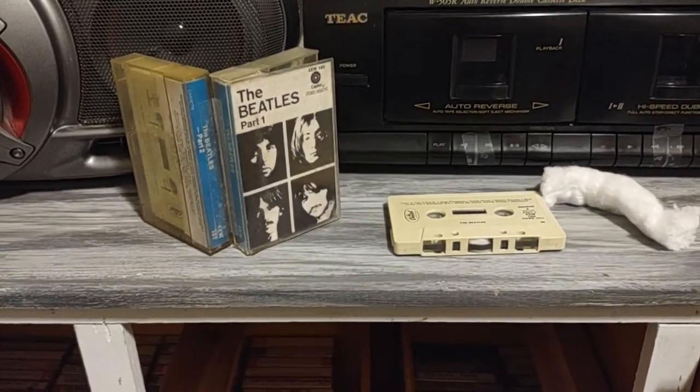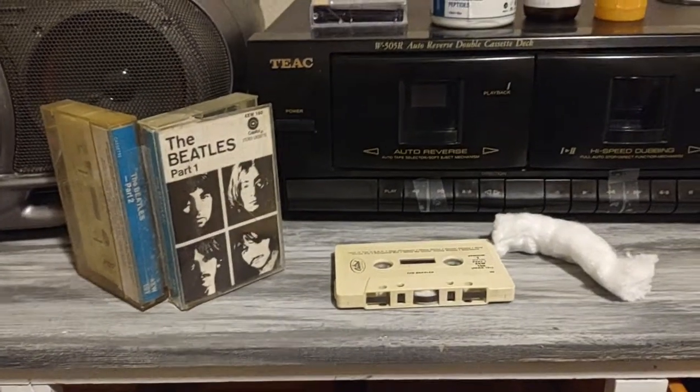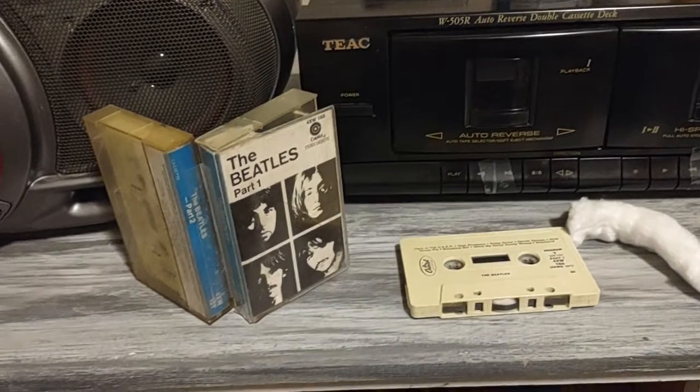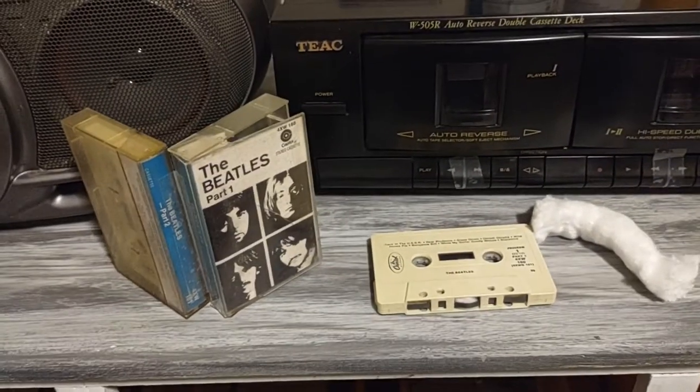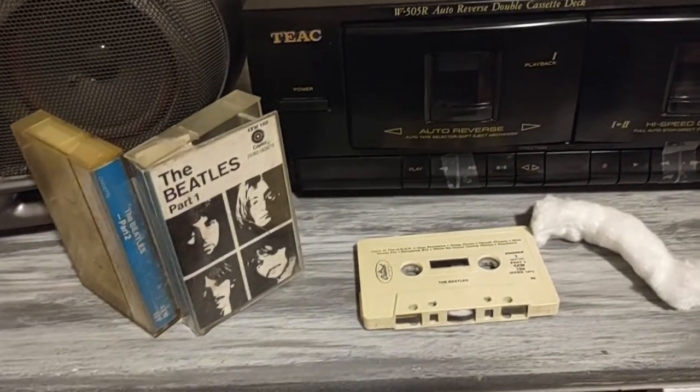I'm almost positive this is a vintage 80s pressing of the White Album on cassette tape, and just the personal sentimental value I have for this one is off the charts. This goes way back to the late 80s, early 90s — some of my earliest kid memories of my family playing this one in the car.